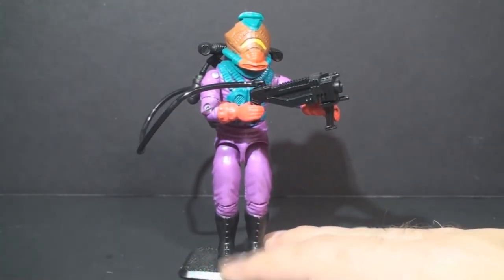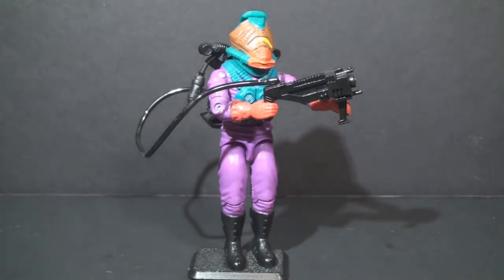I'm not quite ready to do a full review yet. Apparently I don't have the Toxo Viper's file card, which is odd because I thought I did — I'll have to double check and make sure I didn't miss it. For now, that's just a quick look at the Toxo Viper. I hope you enjoyed it, and I hope you will join me for more vintage G.I. Joe toy reviews in the future. Thanks for watching, and I'll see you next time.